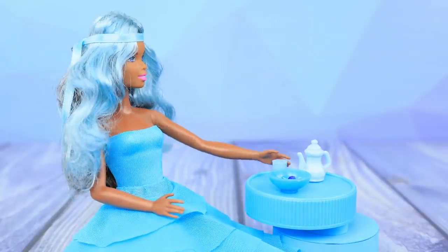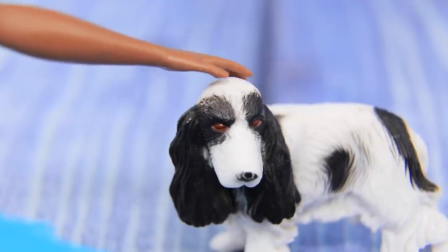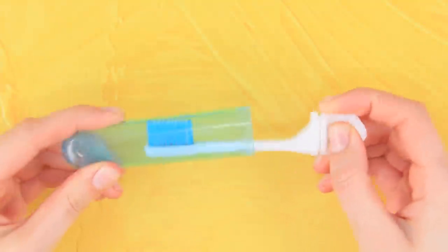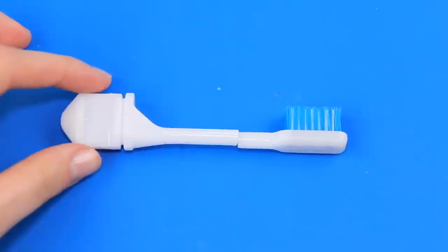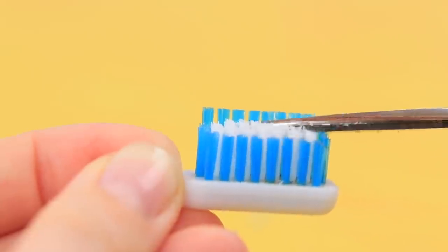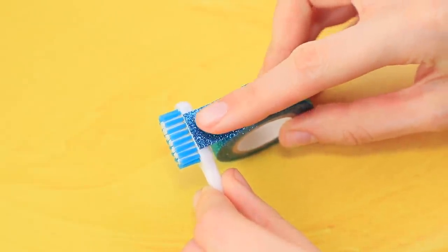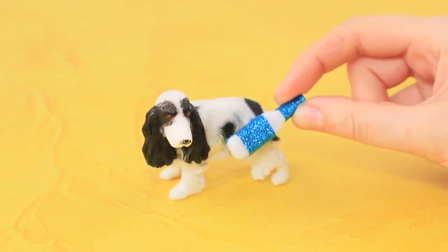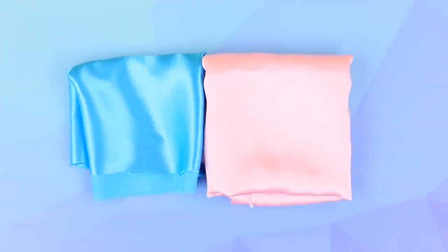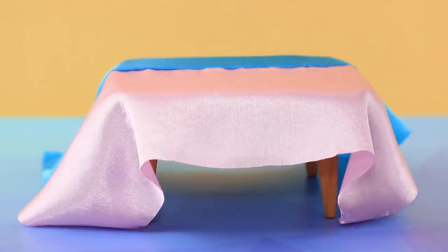The blue-haired doll loves stroking her pet puppy! Time to brush your fur — take an old toothbrush, heat up the blade of a utility knife, and cut the handle to the right length. Trim the bristles with scissors and decorate the brush with glittery decorative tape. Puppies love it! For the tablecloth, cut out identical pieces of blue and pink fabric, sew them together, and turn it right side out. A fancy tablecloth is done!